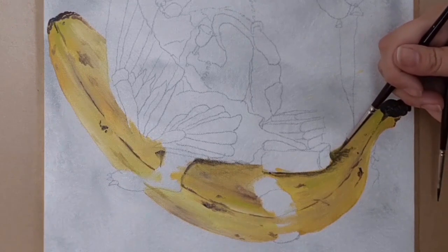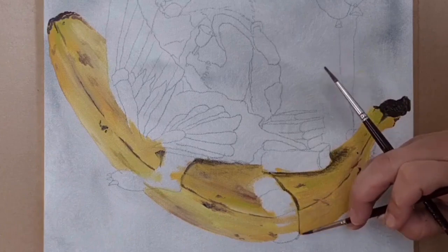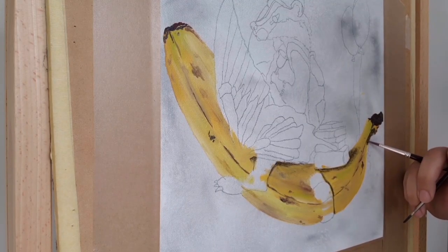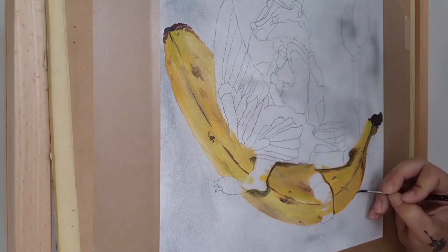I guess it just goes to show what a positive mind can do and how much of a difference your mood can really make to your artworks. All of this painting bananas has got me feeling hungry.